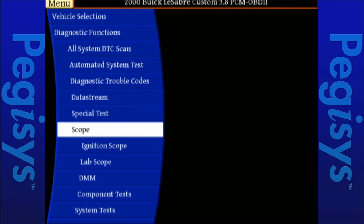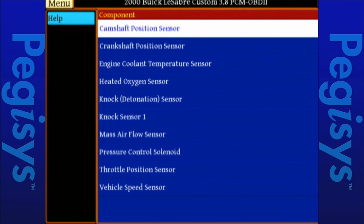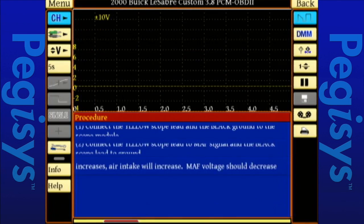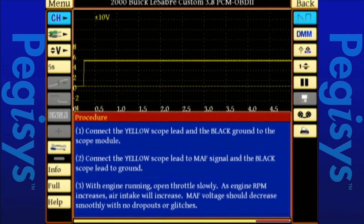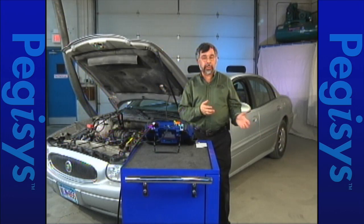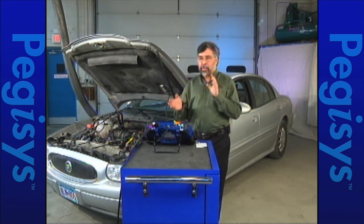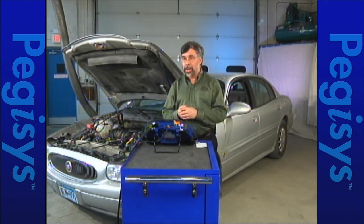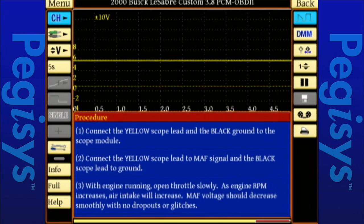I'm going to tap on Component Test, which is my actual automated ability for setting up my Labscope. I'm going to go right down to my mass airflow sensor. When I tap on that, I'll have two available tests. I'm going to select Voltage Test. When I tap on Voltage Test, it'll set up the scope automatically with the correct amount of time and voltage. The most difficult part about using a Labscope is setting up the time and voltage — this makes your life a lot easier. It tells me to take the yellow scope lead and hook it up, but I don't remember what the wire color was. Let's go back and look at what repair information is in the Pegasus.